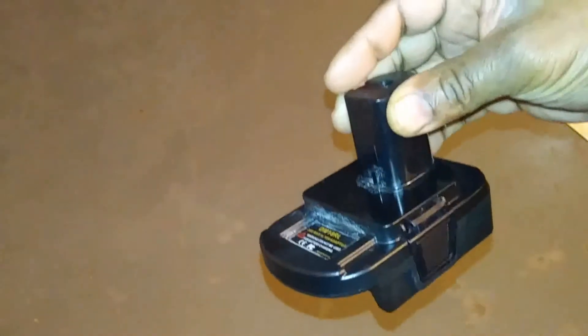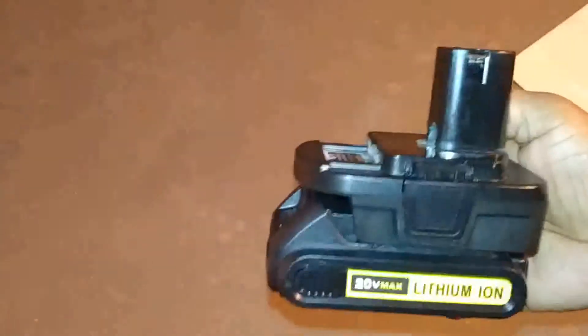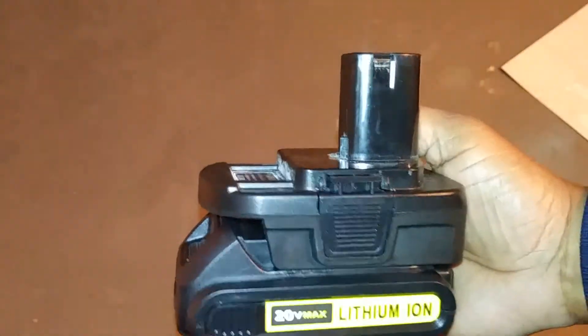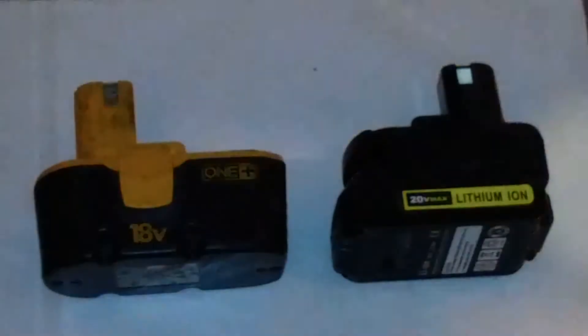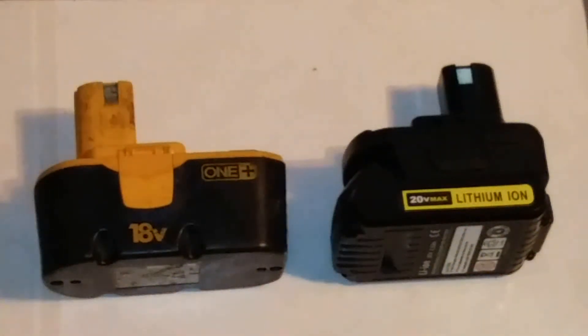You simply connect one of your 20-volt batteries to this adapter and it will look like this — pretty similar in size to the old Ryobi batteries, but the weight is much less. There's a significant difference, and this will power your old tools. For a size comparison, the two batteries are basically the same size, so your tool will look pretty much the same.